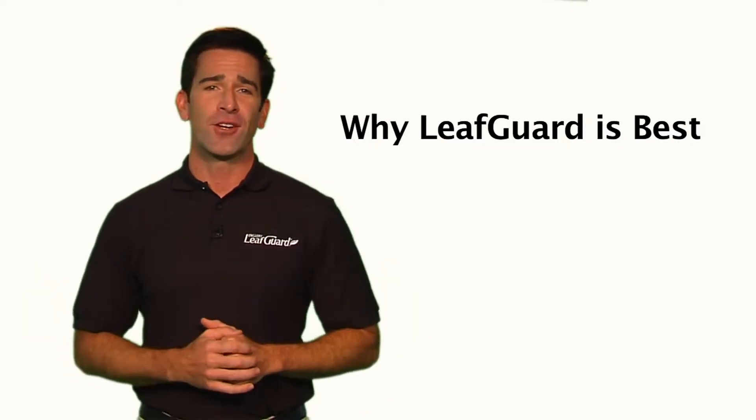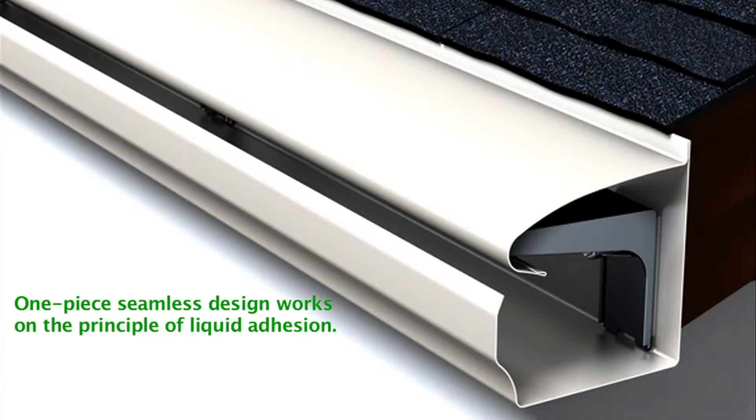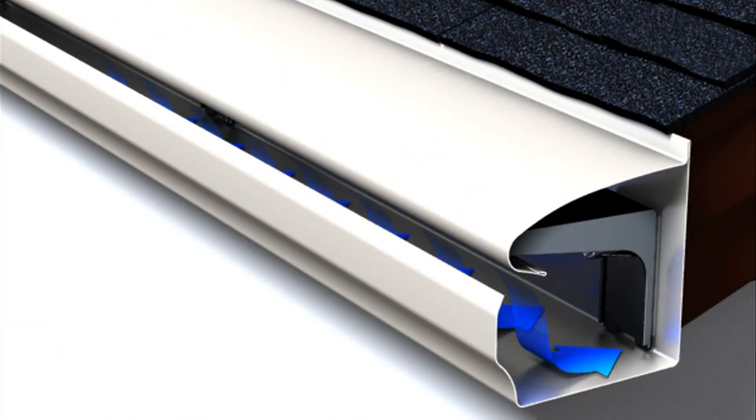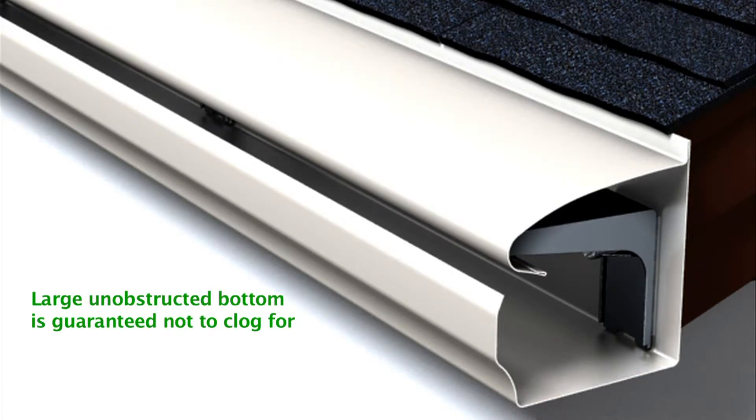LeafGuard gutters are the best gutters. LeafGuard's one-piece seamless design works on the principle of liquid adhesion, allowing rainwater to flow into the gutter's bottom, while deflecting leaves, pine needles, debris, and pests. This extra-large gutter bottom guarantees maximum water flow, and will not clog for as long as you own your home.